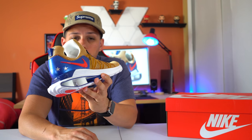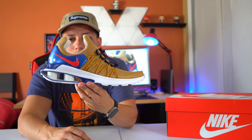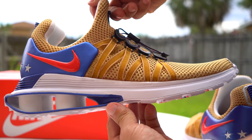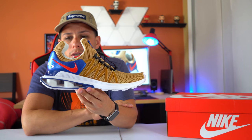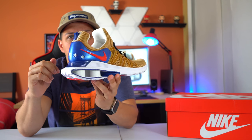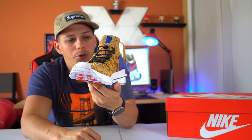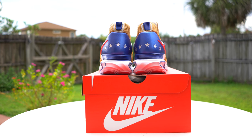Another reason I got this shoe was the colorway — you can't go wrong with it. It's amazing with this blue part right here, almost leathery and rubbery. And then the Nike swoosh, and also these stars — the All-American stars. Very American patriotic shoe right here.